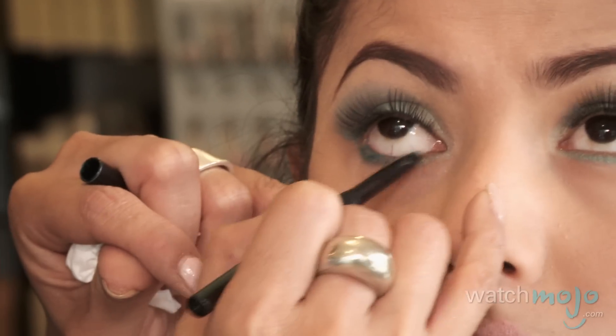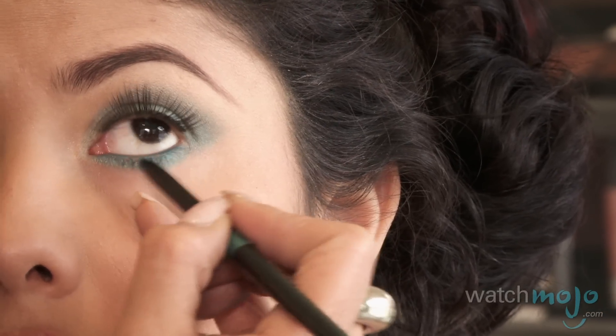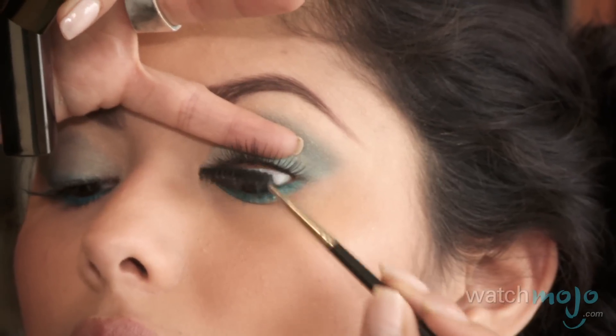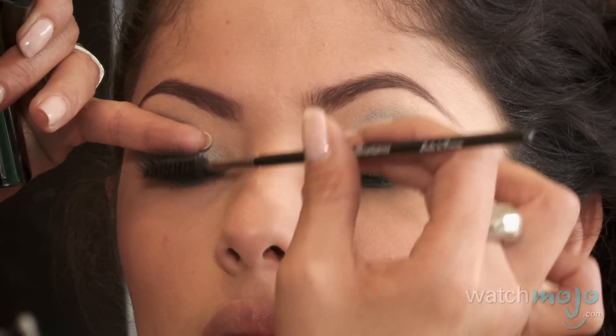It is Cinco de Mayo — it is a celebration! I'm going to grab this little pencil called Peacock. It's an automatic pencil, no wood, just roll it up — very, very soft. We're going to do the water line: put it on the water line and go right into the lash line as much as possible. We're not going with any black eyeliner in this case, but we're going to use a little black mascara on the tops and bottoms of the lashes. Take our spoolie, give it a little 45-degree angle, scrape off what you need — a little back and forth, a little zigzag, a little saw motion.